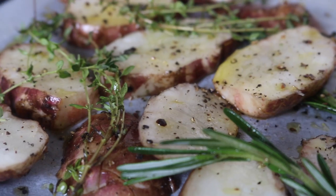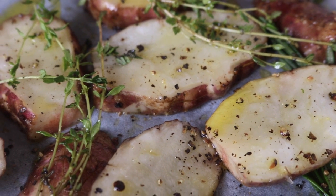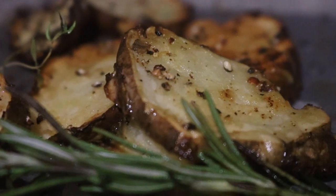I put them into a preheated oven of about 200 degrees and left them in there for about 25 minutes. You want to leave them until they are looking crispy, caramelized, and golden — just like this.